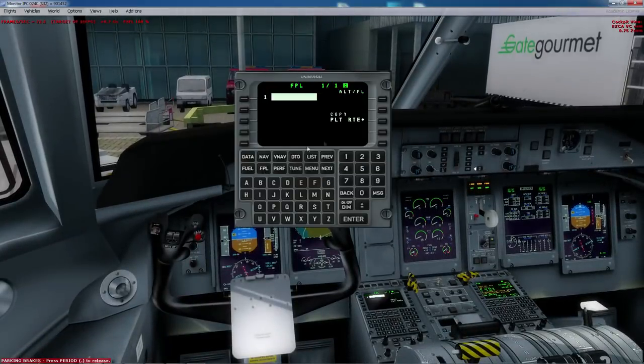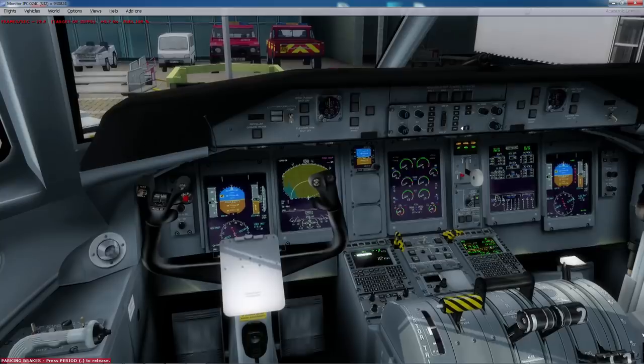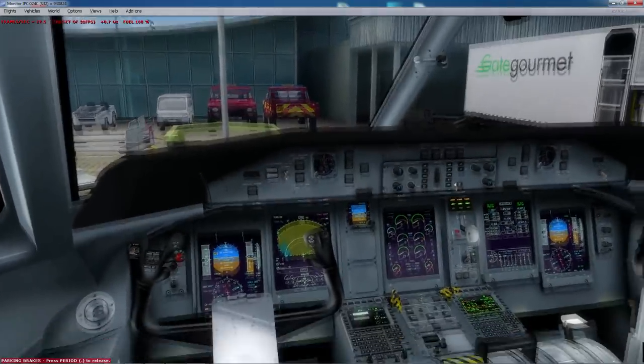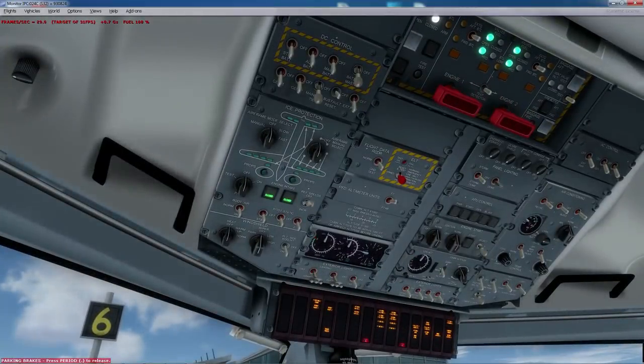Now that we've got ground power, this is where I start setting up everything in the FMC. You can go see my FMC setup video for the Q400. Just say we've done everything now — we've added our fuel, we've added our flight plan, we've done our speed bugs, we've done everything. What we do now is actually start up the plane.